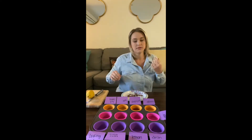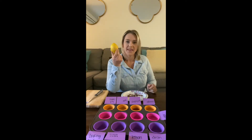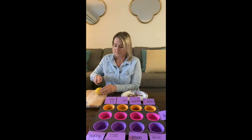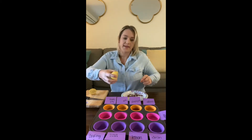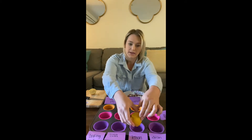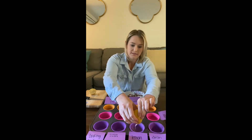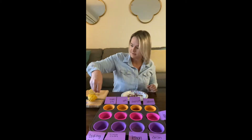Next we have lemon juice. I didn't have lemon juice, but I do have a lemon. We're going to cut it — be very careful — and then squeeze it into the cup. Maybe I can make lemonade with the lemon juice that's left. I even got a little seed out of there.